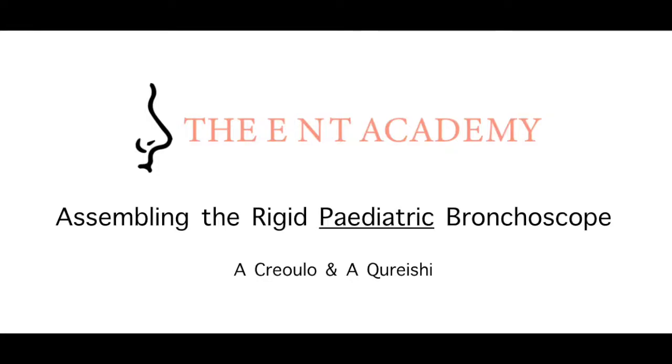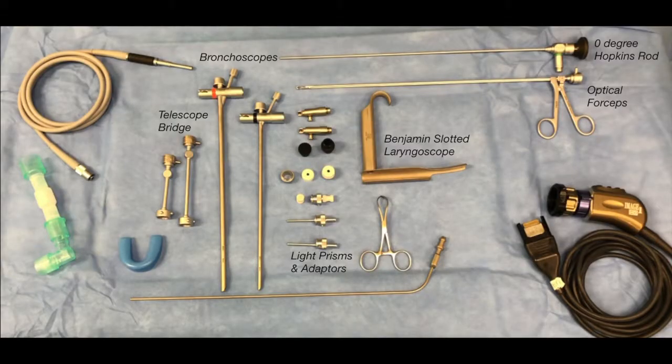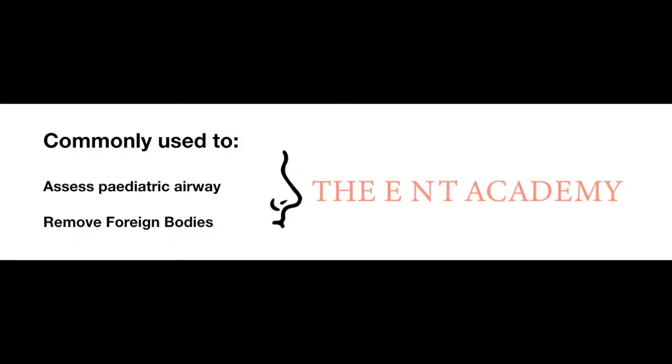Welcome to our instructional video on assembling the rigid paediatric bronchoscope. Our standard set consists of a size 3 and 4 rigid paediatric bronchoscope, a 0 degree Hopkins rod, optical forceps, a Benjamin slotted laryngoscope, light prisms, instrument rubber guides, and suction rubber guides, and equipment for recording and illuminating the procedure. This procedure is commonly used to assess paediatric airways and remove foreign bodies.